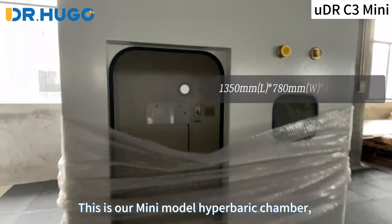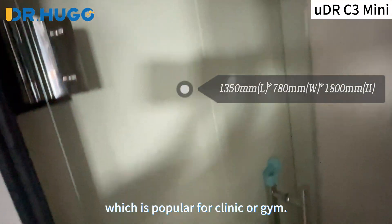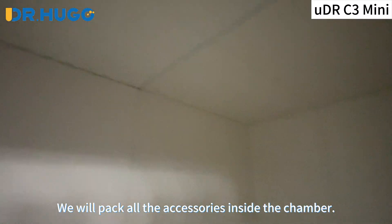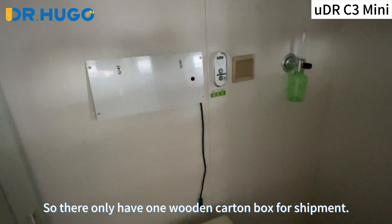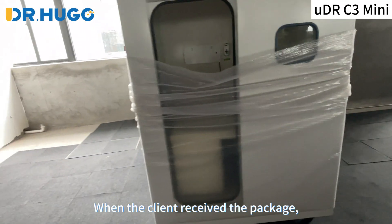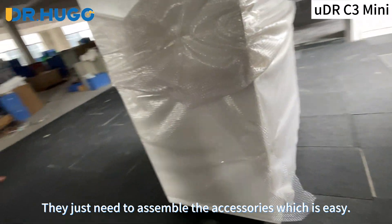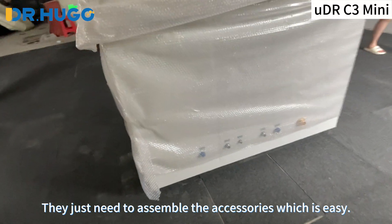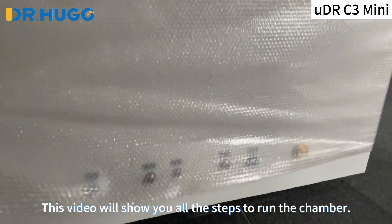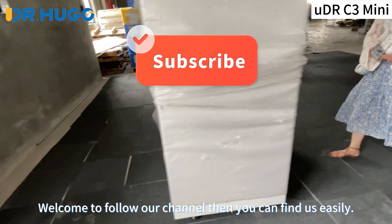This is our mini model hyperbaric chamber, which is popular for clinic or gym. We will pack all the accessories inside the chamber, so there is only one wooden carton box for shipment. When the client receives the package, they don't need to assemble the chamber body — they just need to assemble the accessories, which is easy. This video will show you all the steps to run the chamber.